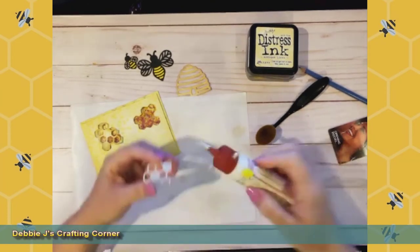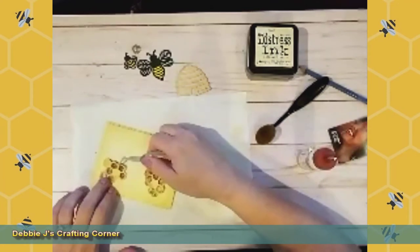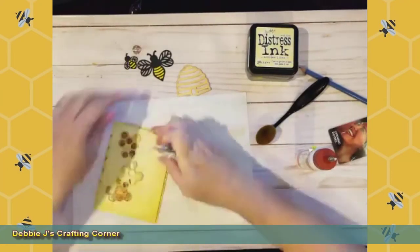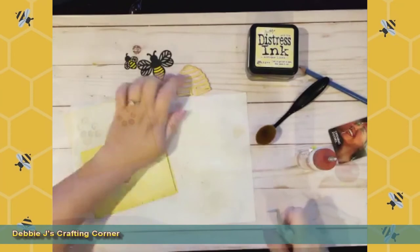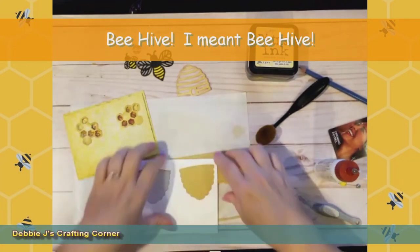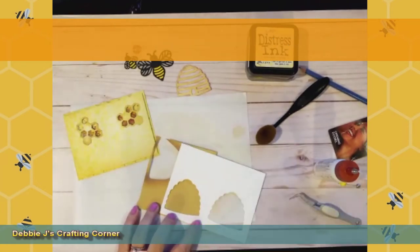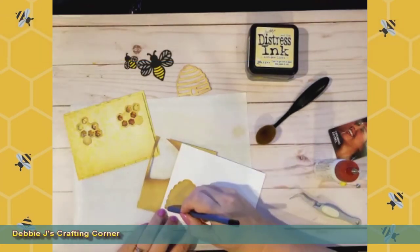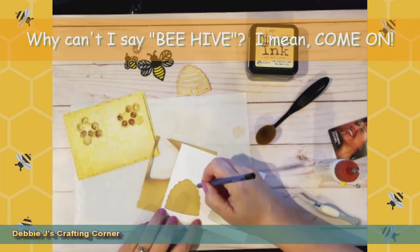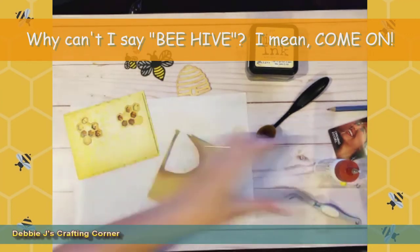I'm just going to glue these guys down — going right over the plastic. Next we've got the honeycomb. I'm going to trace out that honeycomb shape and then cut it out and do a little ink blending on it as well, for the background of that other honeycomb — that's going to be cool. Let's check and make sure it fits, and that's going to work out well.